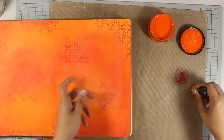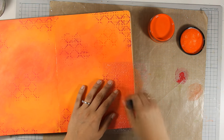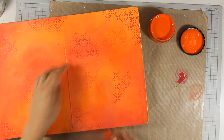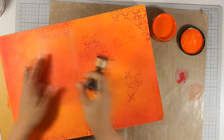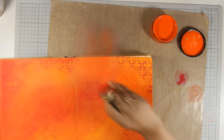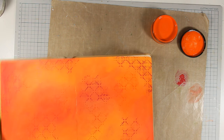Now I am using the stencil — I am applying the same colors that I used for my background and applying it with my blending tool, the round blending tool by Tim Holtz. Using the same background colors over the stencil is a great tip to keep your background quite subtle.